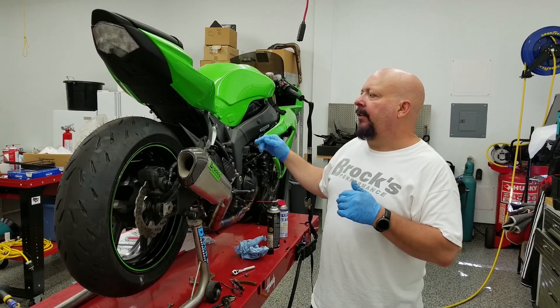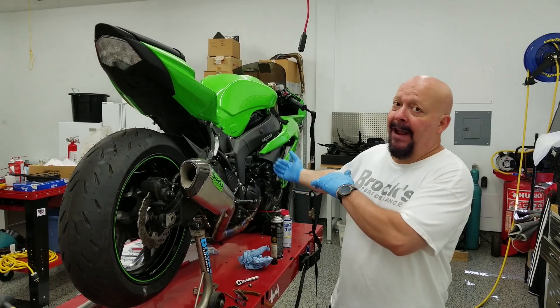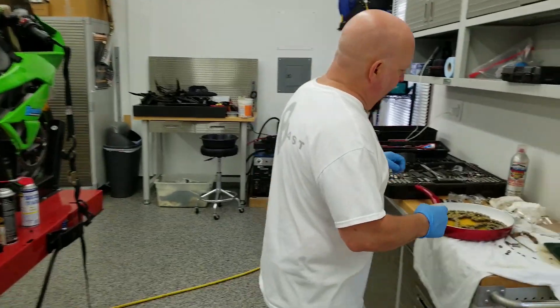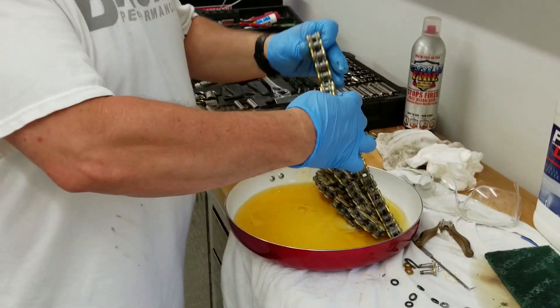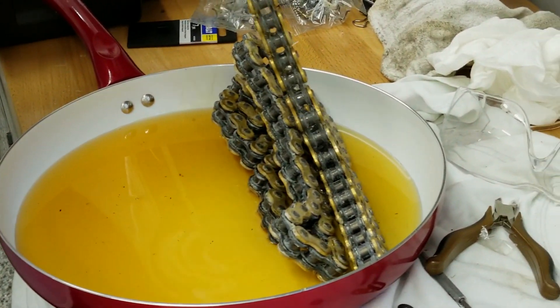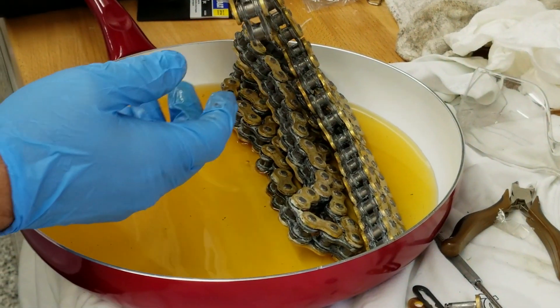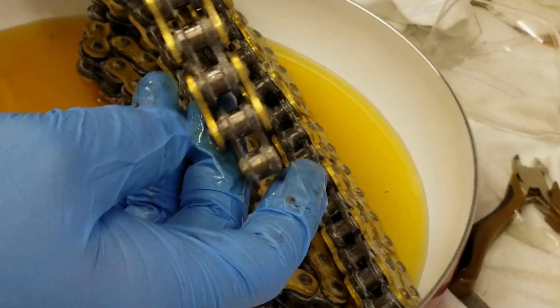So what we're going to do — there's really not much we can do as far as transmission, clutch, things of that nature. We're going to concentrate on the chain. I've got this chain, and you can see it's already much better than the other chain I showed you on the BMW. Why is it better? Well, this was an O-ring chain, and we removed the O-rings.